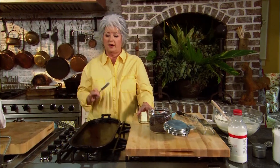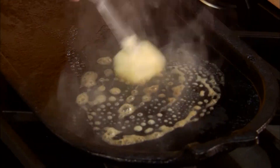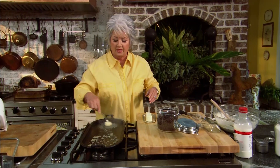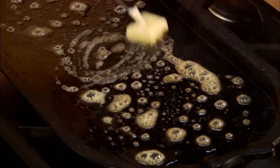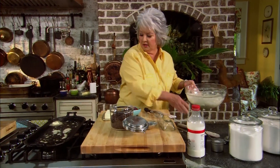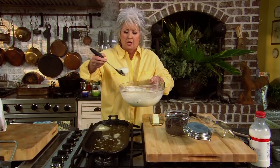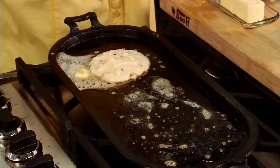Now I've got my griddle nice and hot over here, and you want to start your pancakes on a nice hot griddle because you want them to form their shape very quickly — starting with a hot griddle will help with that. I'm just gonna put a little bit of butter on my griddle, and I'm probably gonna use about a fourth of a cup of batter for each pancake.